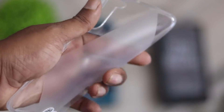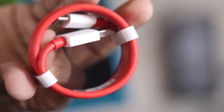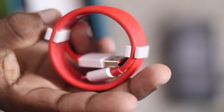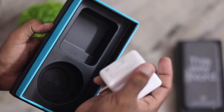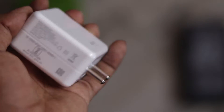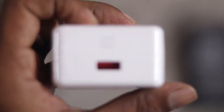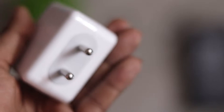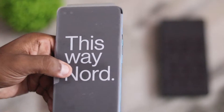There is a USB Type-C port and a charger cable in red color. It is a support adapter — a 30W Warp charger. The phone has a 4500mAh battery backup and supports 5G.